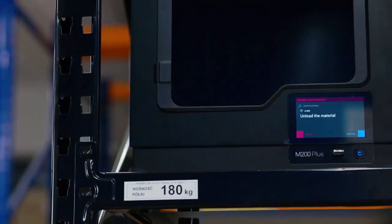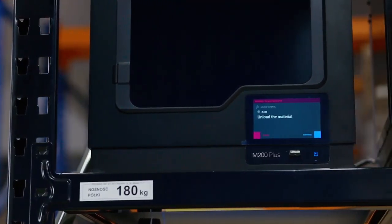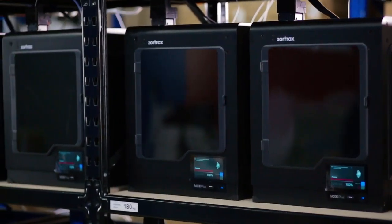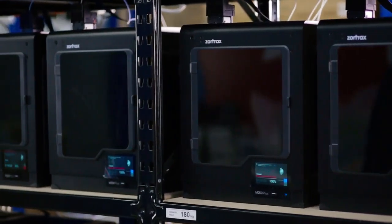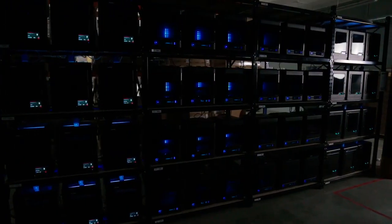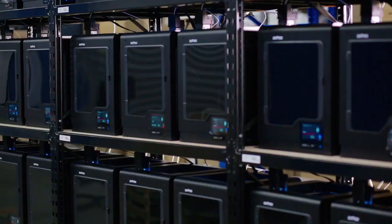At any given moment we can pause or stop the process, switch to a different printer, and start anew — all for the sanctity of a working space. The printers are working 24/7.